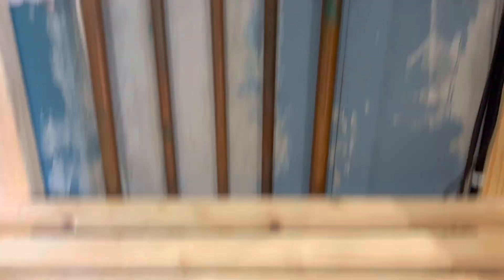It's a rental property this. The only issue is the gas pipe here is only 15mm and we need a minimum 22mm. But it does convert under the floor. Let's take that board out and just change it to 22mm.